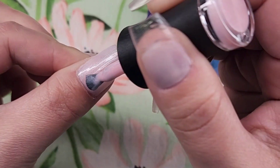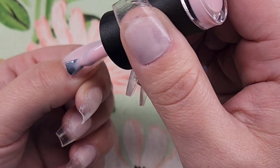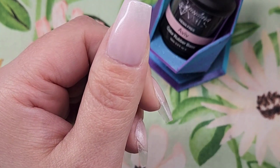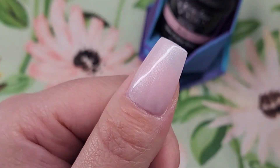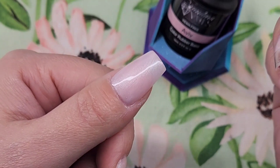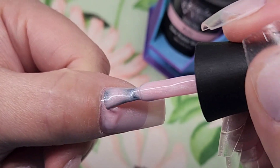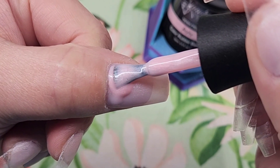We are getting right into the rubber base application. I keep this real time so you can see how easy it is. Now there are two different ways to do it. If you want to build a little bit of an apex and give some strength, you do one thin layer like I just showed you, make sure it's even over the whole nail, and then take a little glob and dab it near the cuticle line, then push the gel to the cuticle line.